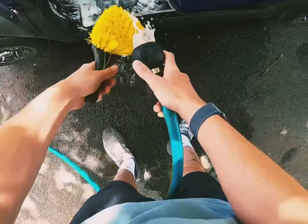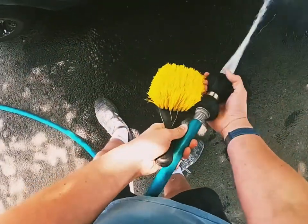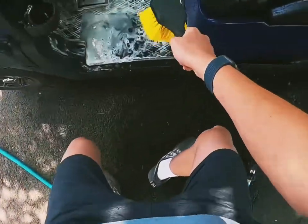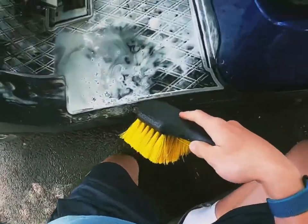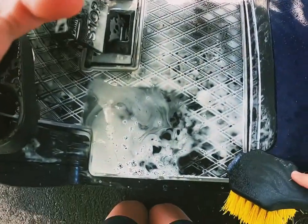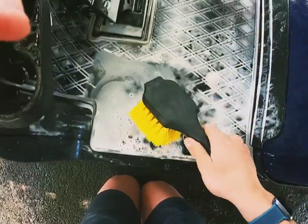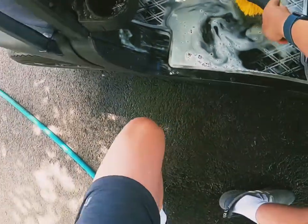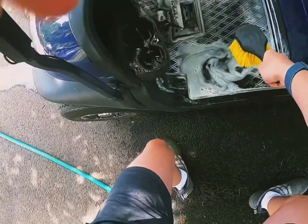I'm going to grab the boar's hair brush and rinse it with some water to get a good saturation. You can already see here all the dirt pulling up. Now I'm going to grab the brush and start scrubbing.